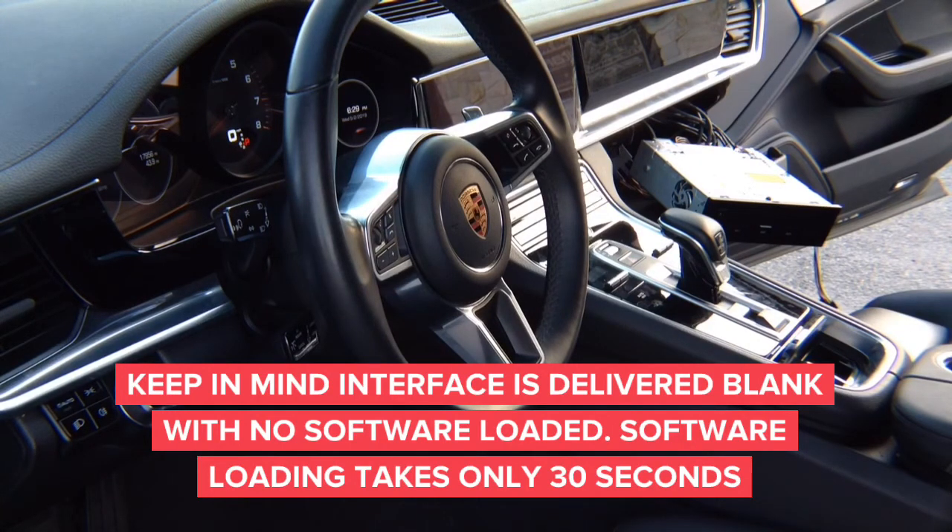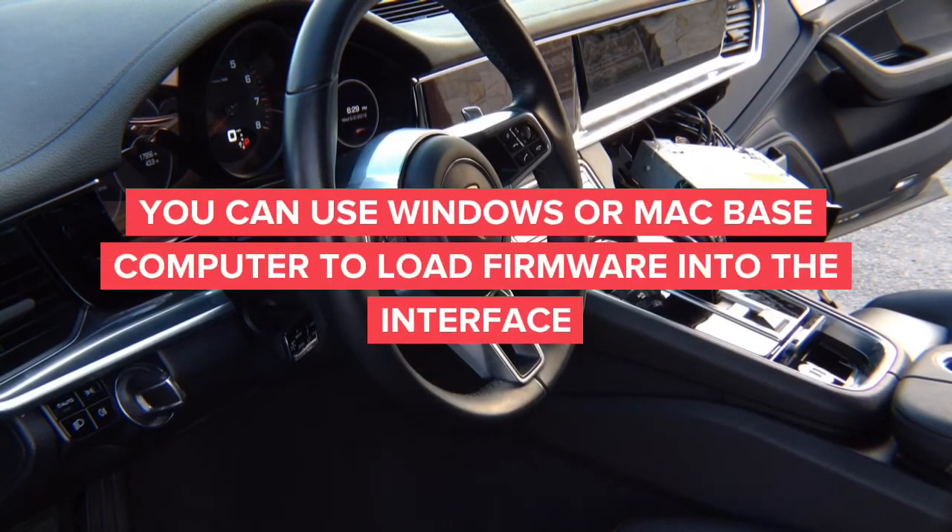Close the car and enjoy the product. Don't forget that the interfaces come blank from the factory when we send them to you, and you have to program them prior to use using our software updater. The programming sequence only takes approximately 20 seconds, and you can program using a Windows-based PC or Mac-based computer. Thank you for watching.